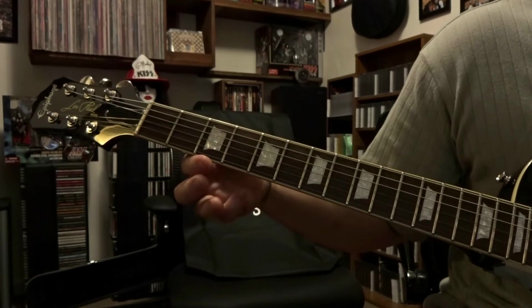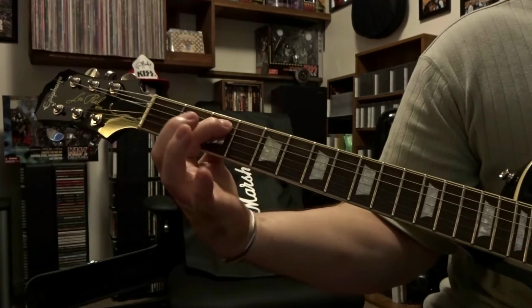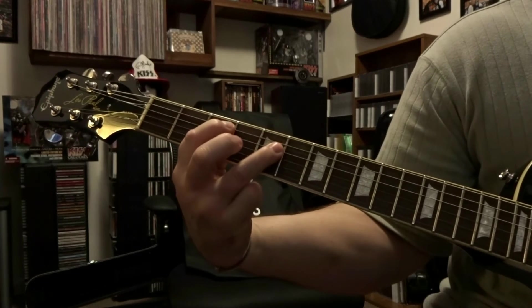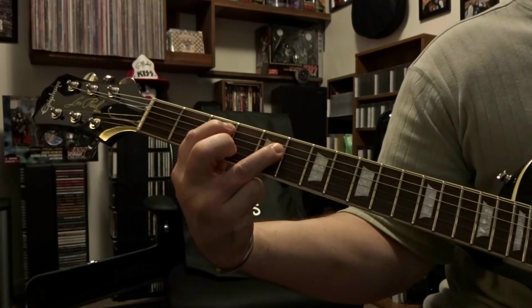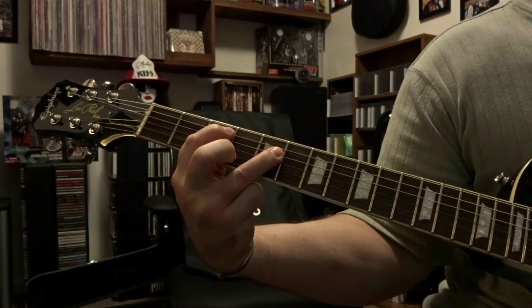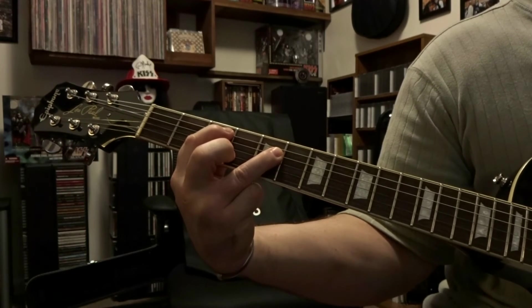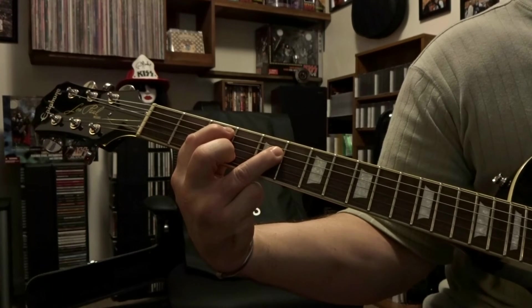Then we come up to the 3rd and 5th fret — fretting the 5th string 3rd fret, 4th string 5th fret. We strum through that twice, lift up, re-fret, strum through twice again, lift up, re-fret, strum through twice again.